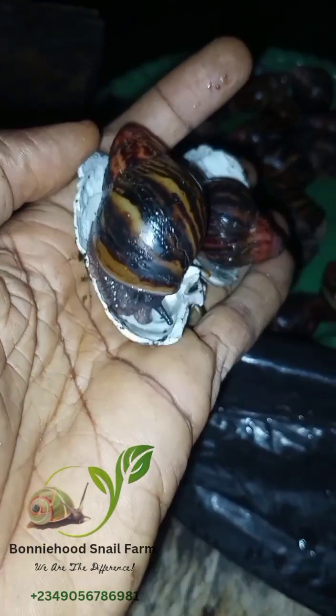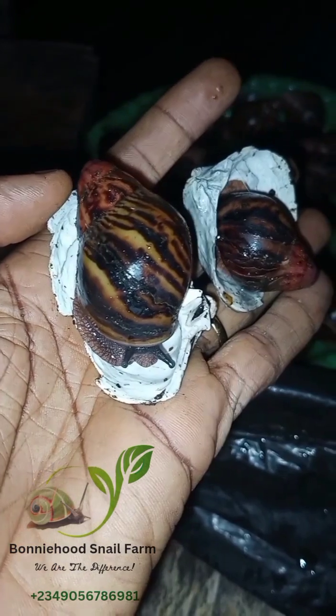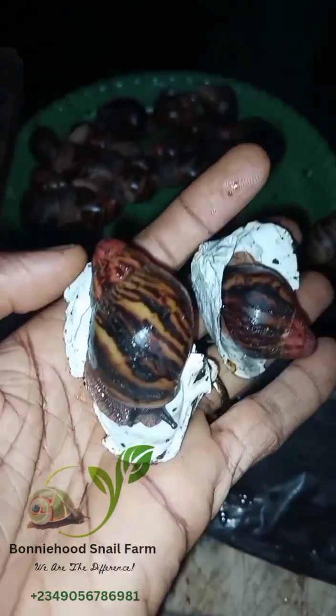Ventilation is good for the snails, but breeze must be controlled properly. If you don't have good measures of controlling breeze in a snail farm, you will definitely have issues. A very simple secret I learned early in snail farming was that breeze is one of the greatest causes of mortality in a snail farm, because it causes the snails to dry out, and snails can hardly withstand drying out.